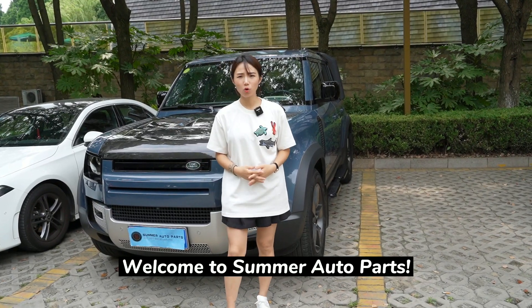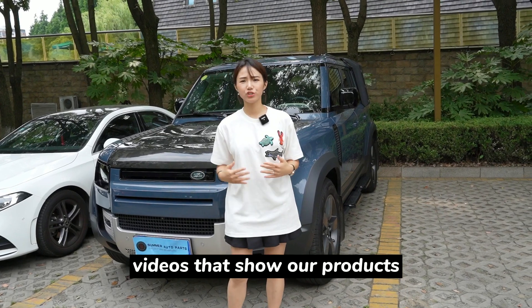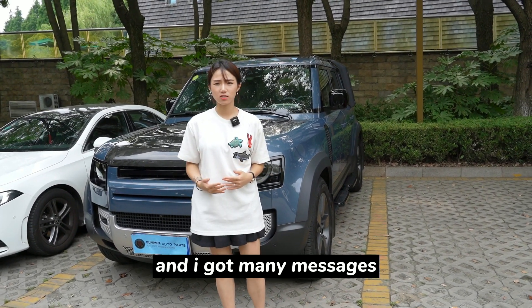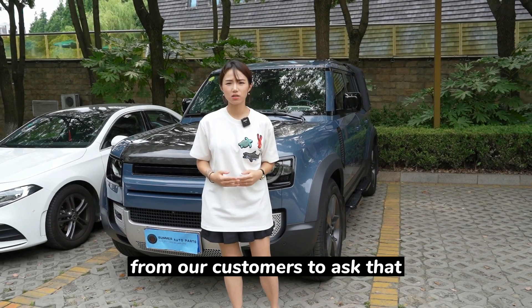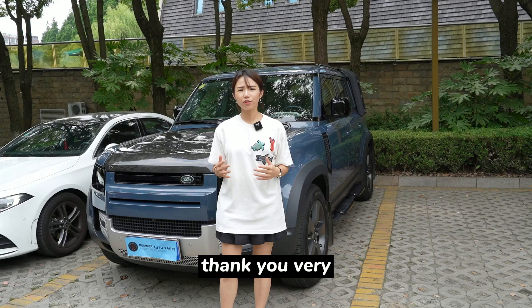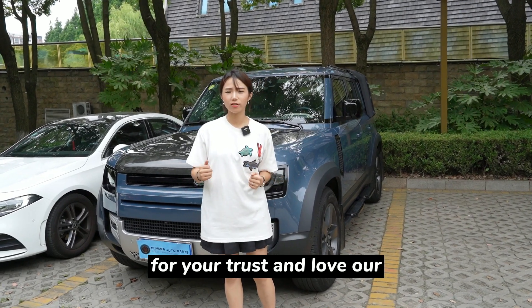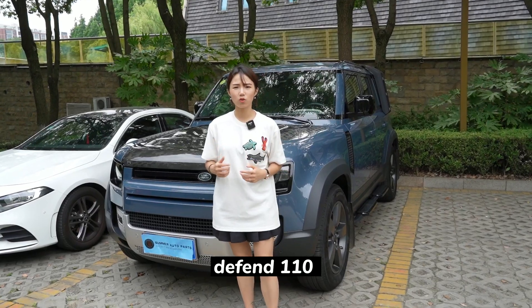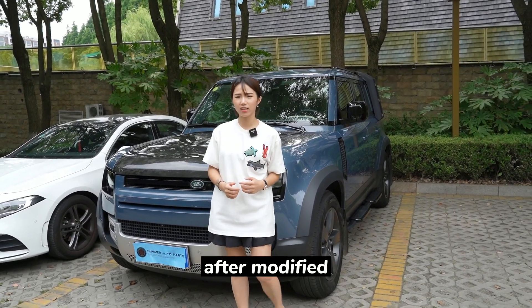Hello guys, welcome to Summer Auto Parts, this is Summer. After the previous videos that showed our products, I got many messages from our customers asking to see more details about the fitment. Thank you very much for your trust and love of our videos. So today I am going to show our Defender 110 after modification.